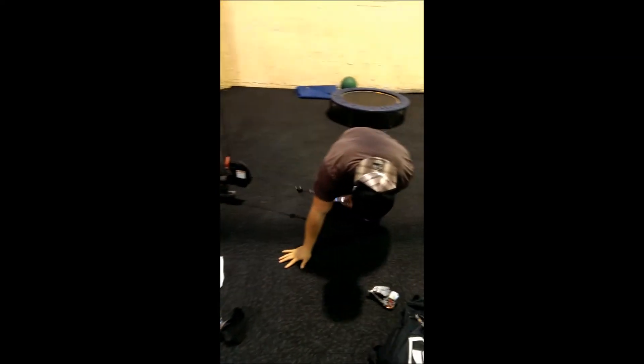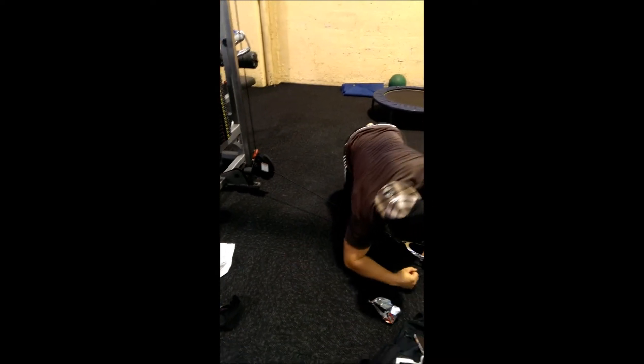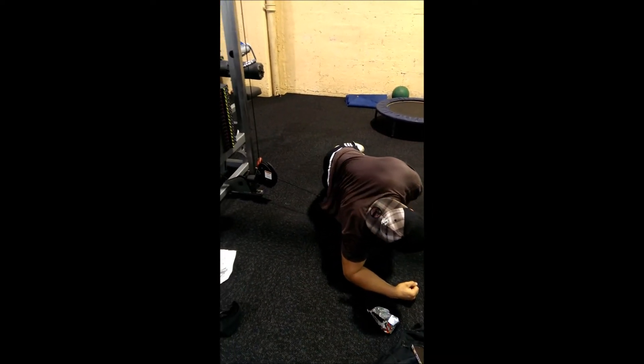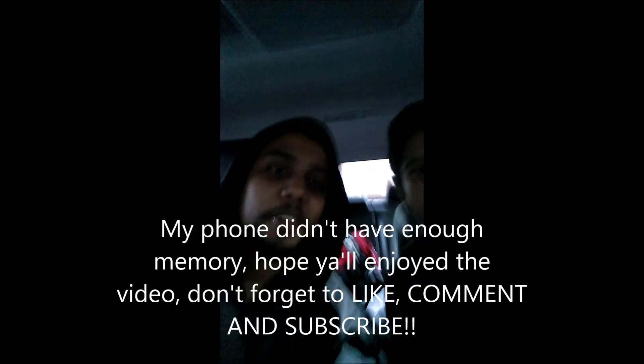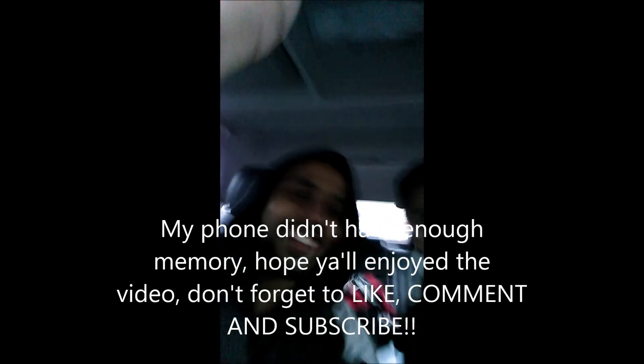Let me show you guys our boy Dinh — right here, training, getting those shoulders going. Watch out for a video of me and him coming soon. We just got done training. My phone died — no storage. If you want to grow calves, you've got to go heavy and also go light.